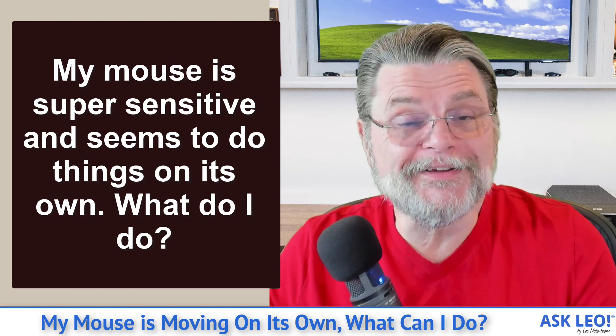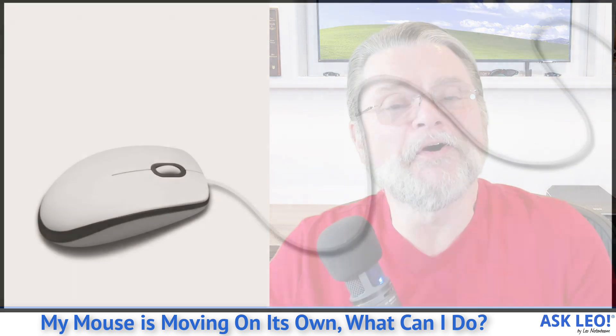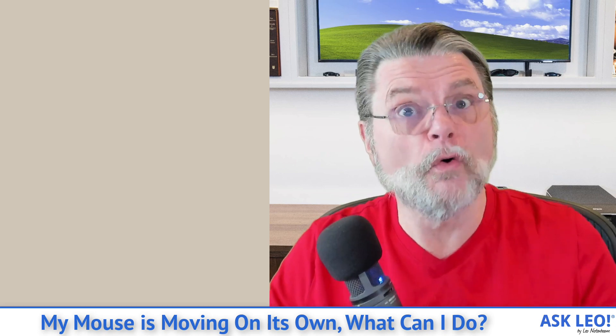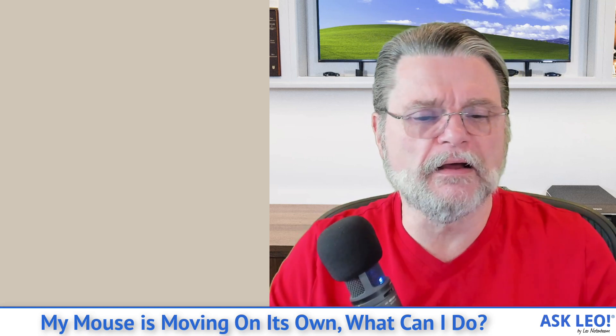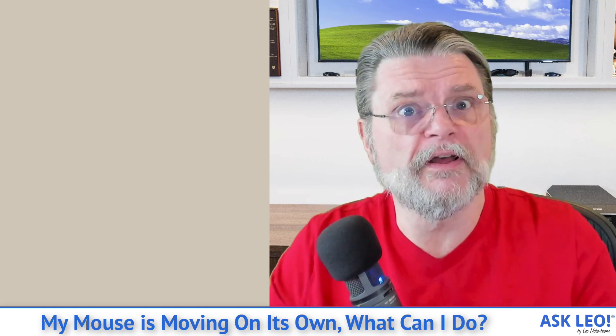As spooky as it is, there's a good chance your machine is not haunted. There are lots of different things that can actually result in your mouse moving on its own or moving erratically. I'm just going to go through some of the tips and tricks that I know of to help when it happens to me, because it does.